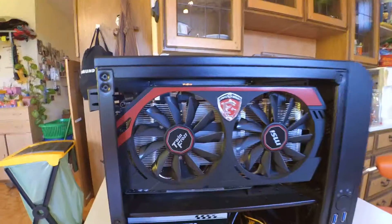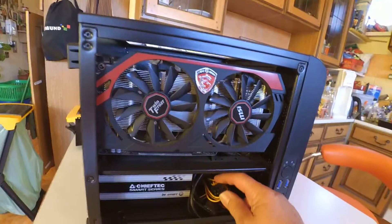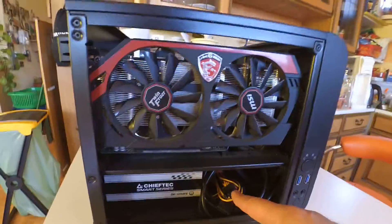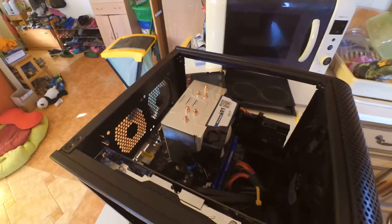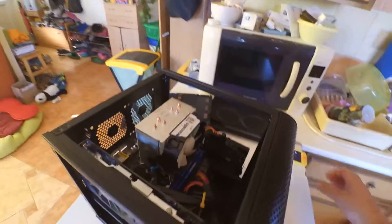I just ordered a Sapphire R9 280x, which will require powering it a little differently — there'll be some more cables coming through — but it'll still be okay. Anyway, thank you very much and I hope you guys have a good day. Thanks, bye-bye.